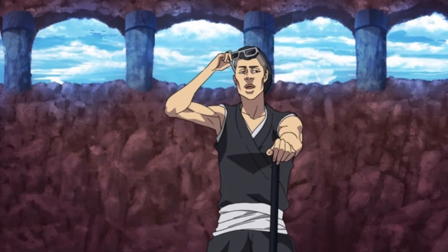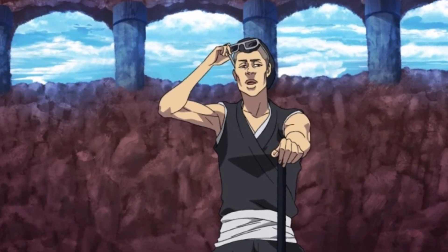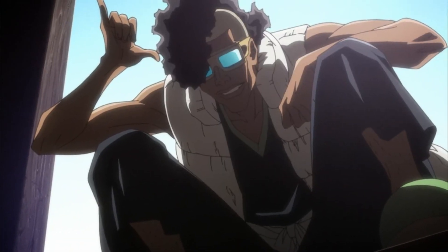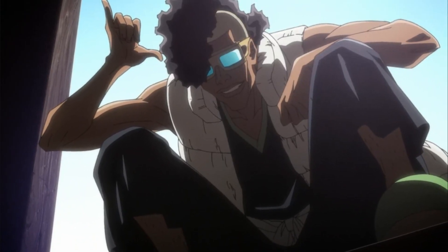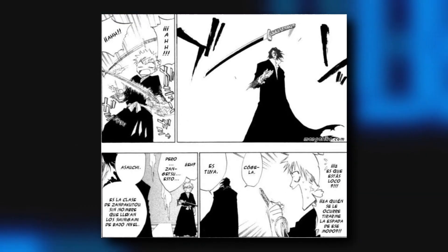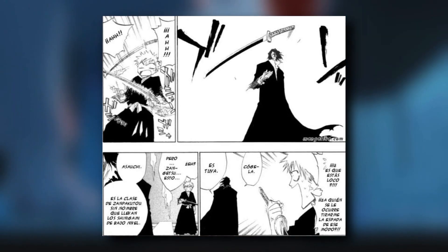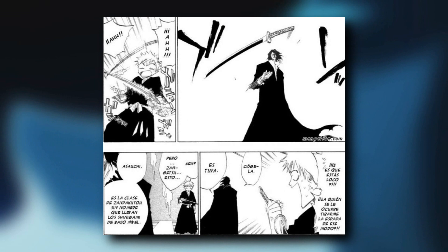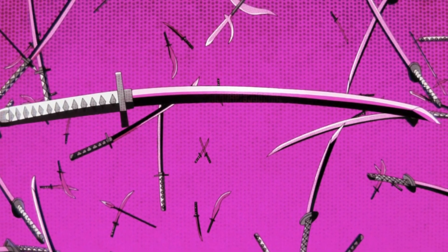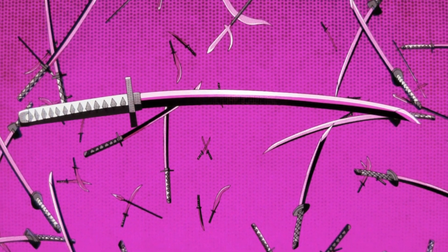First of all, as I always say, the appearance of Nimaya as the maker of the Zanpakuto — and to be more precise, the maker of the Asauchi — changed a lot of our understanding of the Zanpakuto. The term Asauchi was mentioned at the beginning of the story by the old Zangetsu, but at that time we didn't have an accurate understanding of how the Zanpakuto was formed.